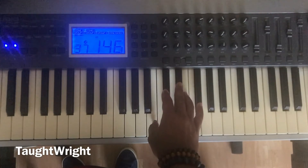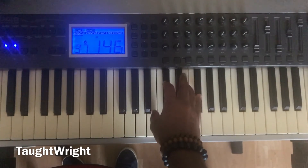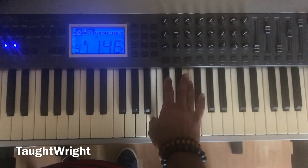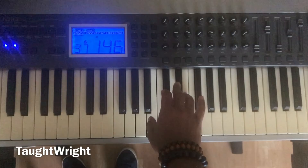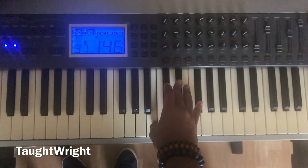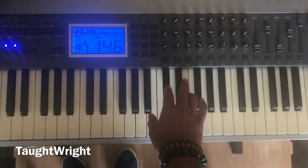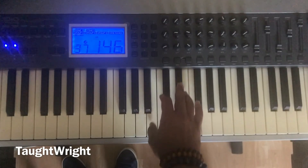Now let's play the entire exercise together: one, two, three, four, five, one, five, one. B major chord. One, two, three, four, five, one, five, one. B major chord. One more time: one, two, three, four, five. One, five, one. B major chord.